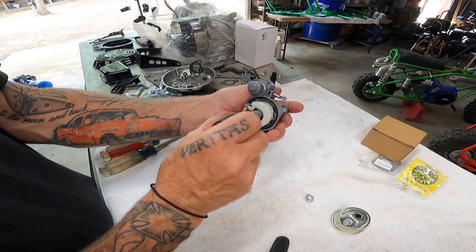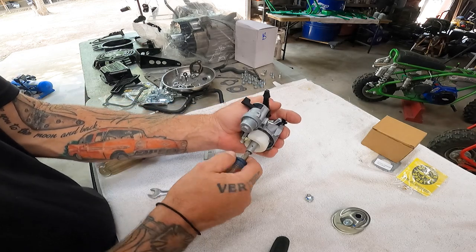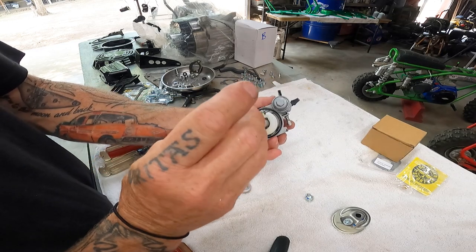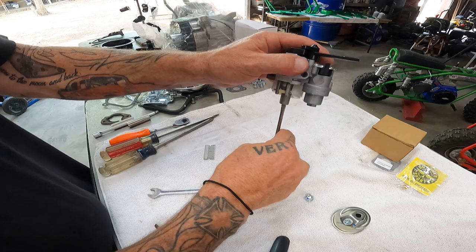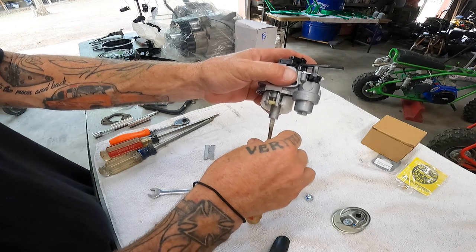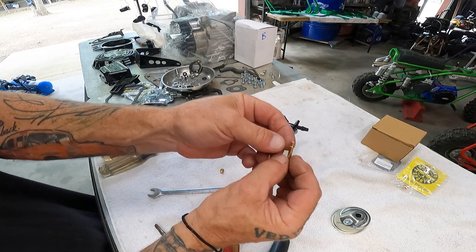This screwdriver might be a little too wide. Let me go grab the other one. All right, now I got the right screwdriver. Make sure it's clean. Line it up inside there — there we go. Break it loose. Now sometimes when you're doing this, your emulsion tube or E-tube will fall out — no big deal, you just put it right back in. This is your emulsion tube that actually fell out along with the jet we're replacing.